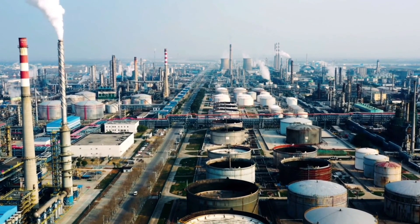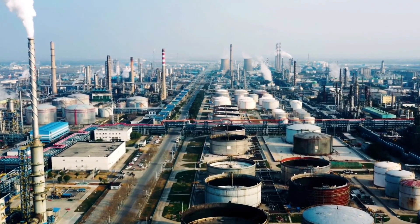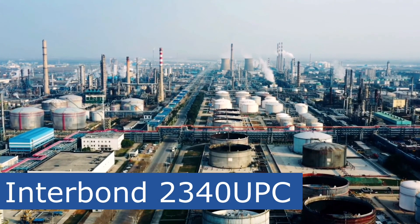I'd like to take this opportunity to talk about our episode's focused technical solution, which is Interbond 2340 UPC, Universal Pipe Coating, from International.